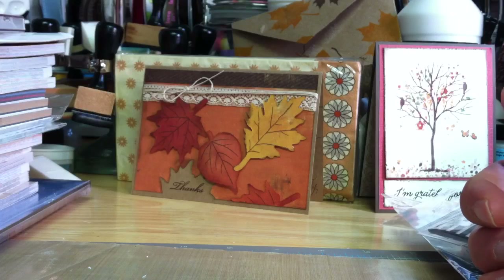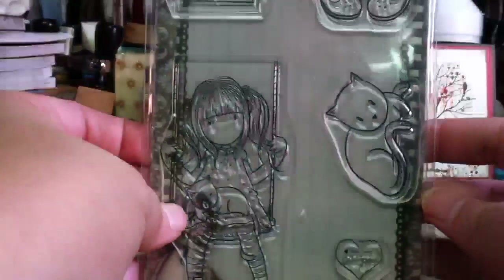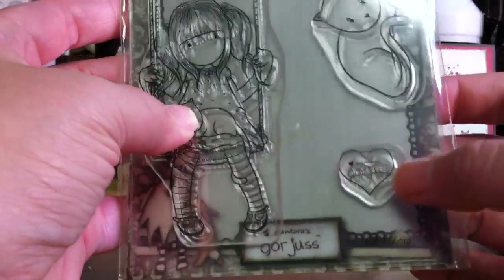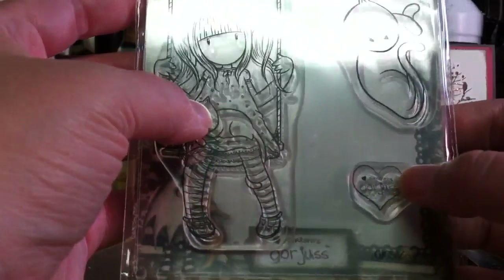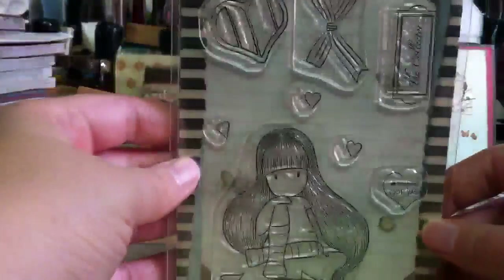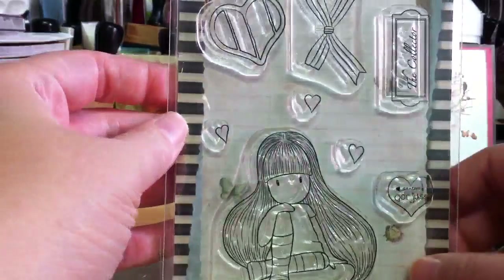And then I got some clear ones too, just because they only had them in the clear. This one is So Ruby. She's adorable with her little kitty on her lap. There's a cat and the little booties. This is nice — I don't know what their angel policy is, but they have a little stamp on here that has Santoro's gorgeous logo, so I don't know if you could stamp that on the back of your card or your image. And this is called The Collector. I just liked how she was sitting a little different. And then there are some bows and hearts here.